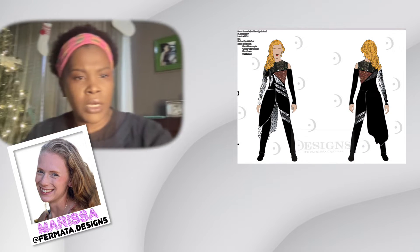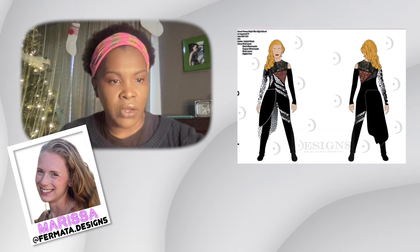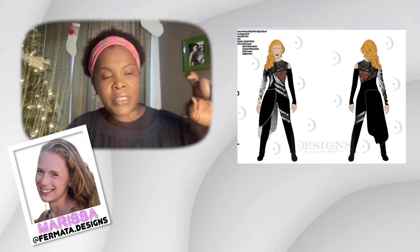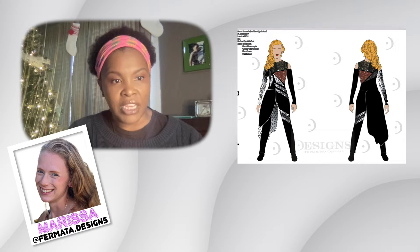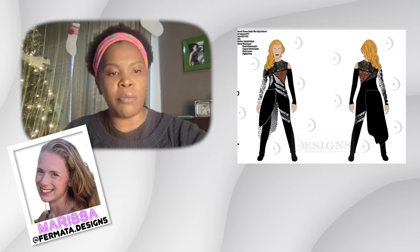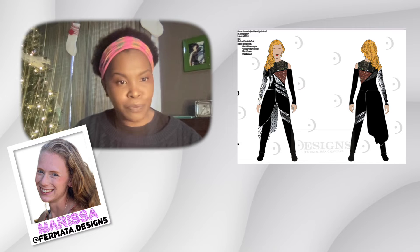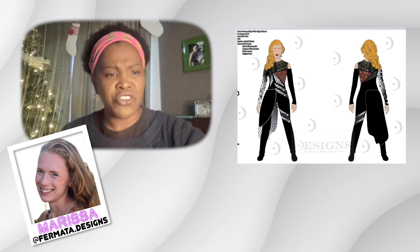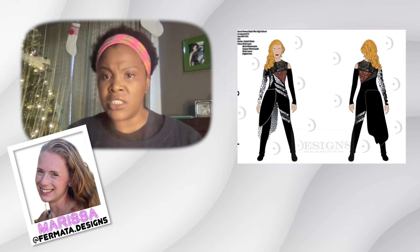Next up we have Marissa. Marissa, I really like this. I love all the shapes you have in here, and not just leaving that exposed leg in black — you also add some zhuzh to that leg. As far as the skirt's concerned, I like that it's black on the outside but then we have that pop of color, that pop of metallic on the inside, which leads to a lot more visually. Also, that arm with the geometric shaping adds a lot more personality.